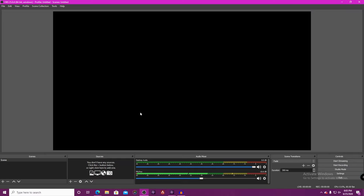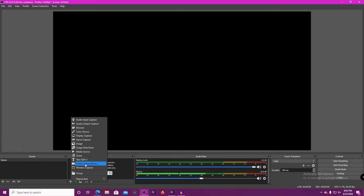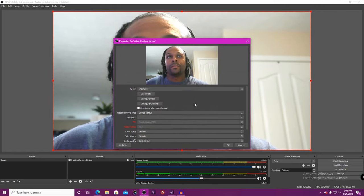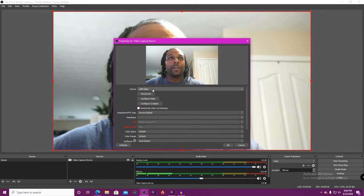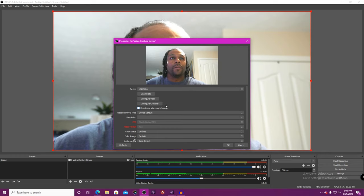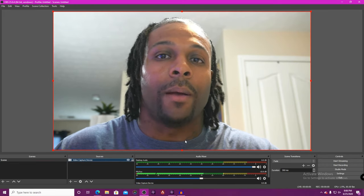Here we are in OBS — I'm using OBS because it's my main mode of doing things like this. First thing you want to do in OBS: go to Sources, click the little plus, and then go to Video Capture Device. The screen opens up and you can create a new one or add an existing one. For these purposes I'll just click OK. This is what you're going to be greeted with — you have all these different options you can use, but I'll just leave it as is and click OK. And this is it.